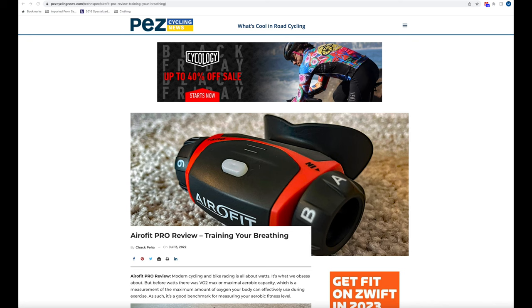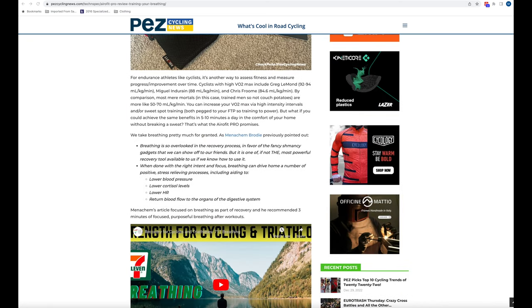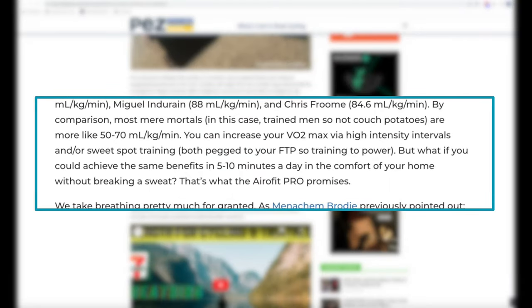I purchased the Aerofit Pro after reading about it in PES Cycling News earlier this summer. I'd heard about breathing training devices before, but I was really intrigued by the comment made in the article that training your respiratory system with the Aerofit could increase your VO2 max.